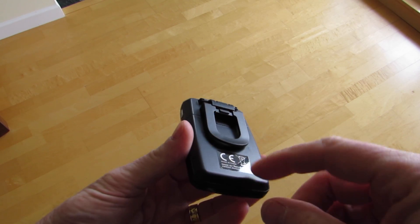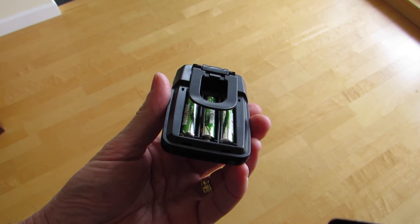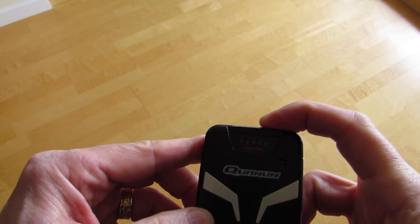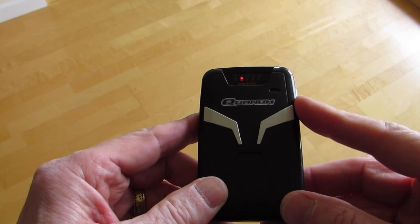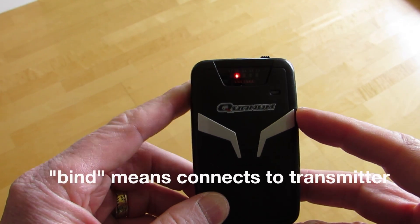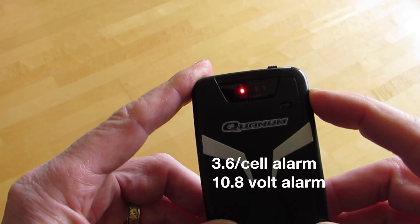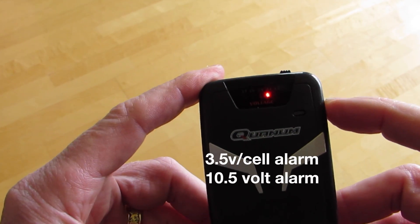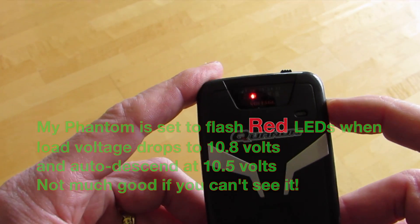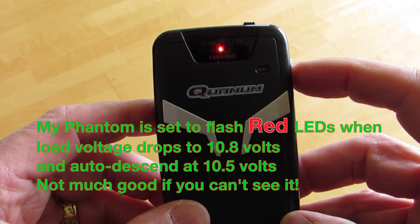Once you get this, take the dock back off, slip in three AAA batteries, bring it around, and when you power it up the little silver button on the side will cause it to bind. It'll also allow you to go through the different settings on the device, which are basically 3.8, 3.7, 3.6, and 3.5 volts — the demand load voltage threshold.